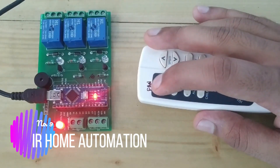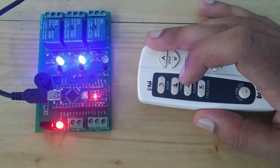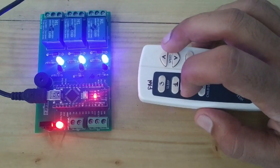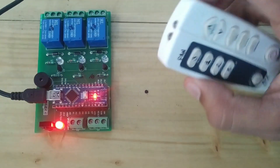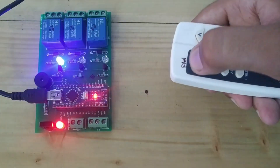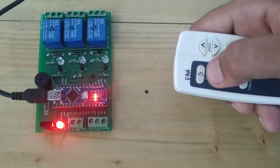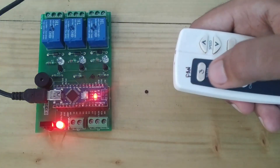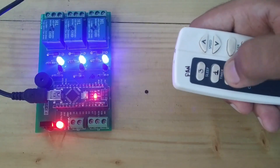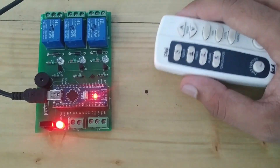I have set the first relay to this, the second, the third. Then to turn them off, you have to press the same buttons. In this way, you can turn on or off your appliances.